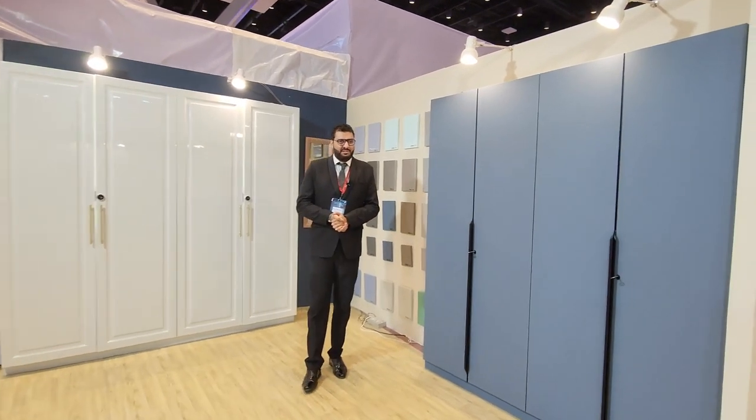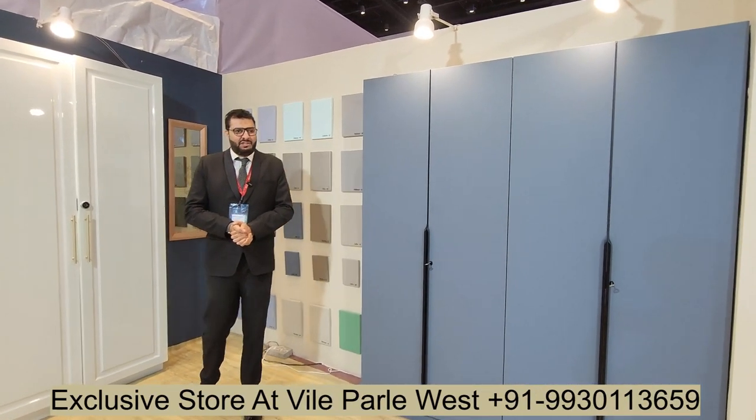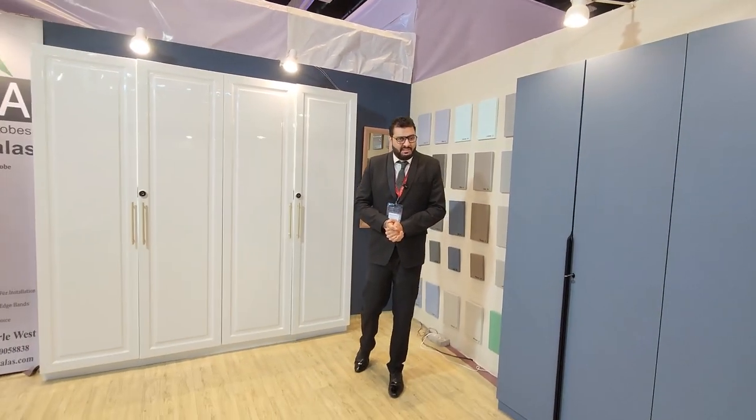On the other hand, we have it with all shelves and profile lights in marine ply. Hope you like this video. For more details on customized wardrobe solutions, connect on the details given below. This is Alba luxury wardrobe by Morbi Walas — Made in India. Thank you so much for watching.